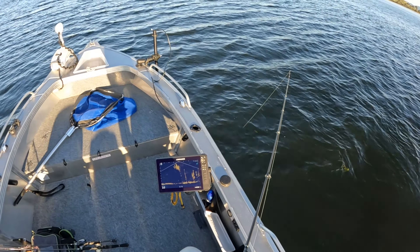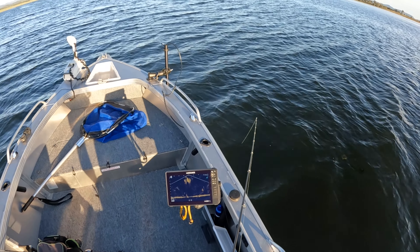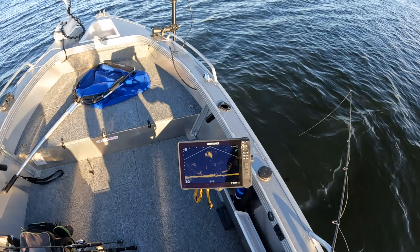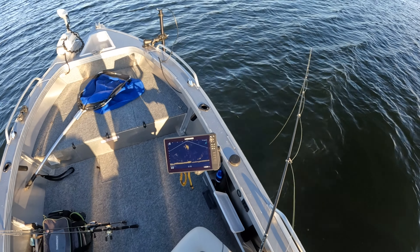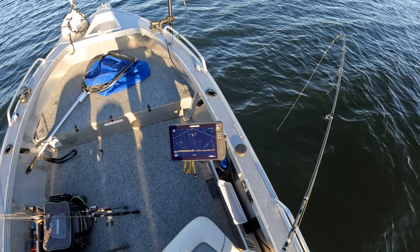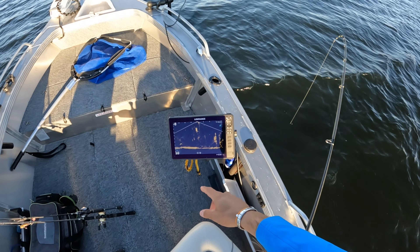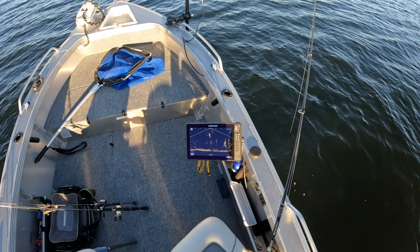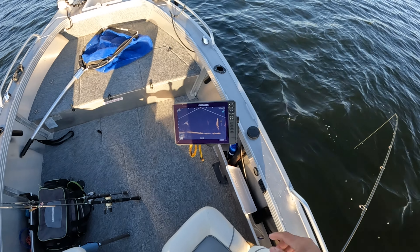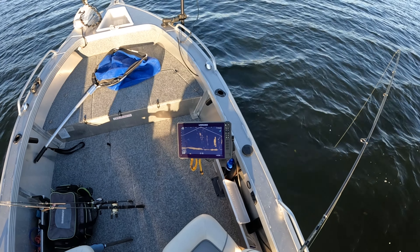I've just deployed the Lowrance Active Target out there on the front, and I've dropped down the little vibe — the 40mil vibe on the light rod — just trying to catch a little perch or a little grunter. There's fish there, moving across the screen. I can see my lure going down — it's going to be right next to those fish. They're actually swimming up to it right now. Here we go — some fella looking at it. There's my lure, jigging up and down. There's a fish just behind, lifting up and down off the bottom — a little 40mil vibe. There's a fish looking at it right there.